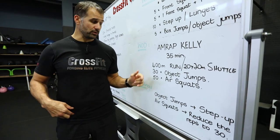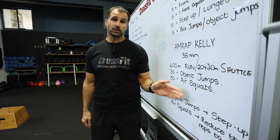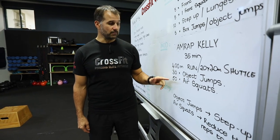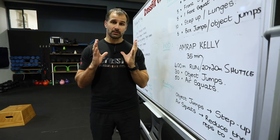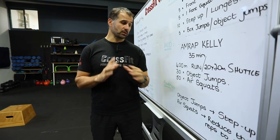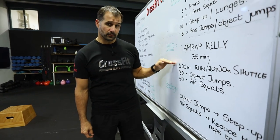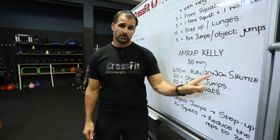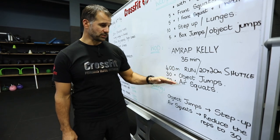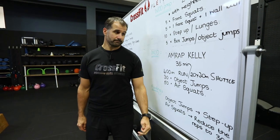We're going to do 30 object jumps. If you've got a box to jump on and off, you can still do 30 box jumps. If you've got any object, do some kind of object jump. If you're going to do object step-ups or box step-ups, you can do 30 of those. Then we're going to do 50 air squats. If you've got some kind of weight like a five-liter water bottle or a dumbbell, you can do a goblet squat and reduce the reps. Otherwise it's 50 air squats.